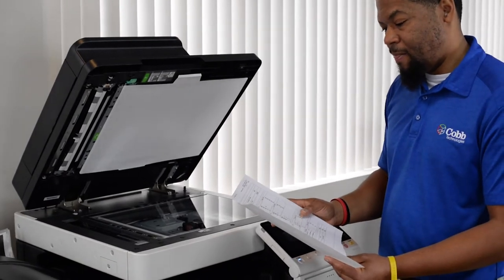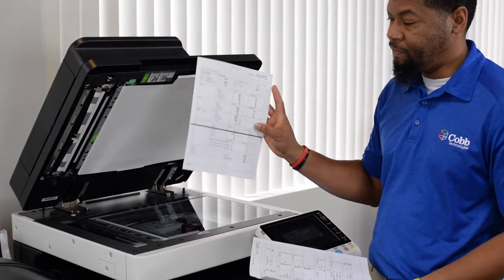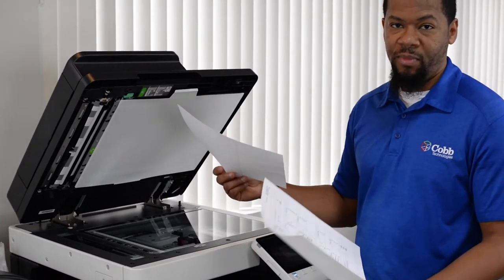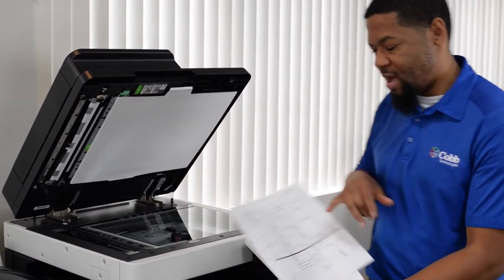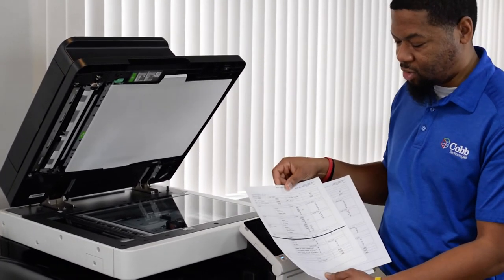Now let's say that you printed from your computer and you have a line. That's generally going to require a service call, because the image is coming from your computer — it's not getting scanned in any way and you have a line. So unfortunately, that's probably going to require a service call.